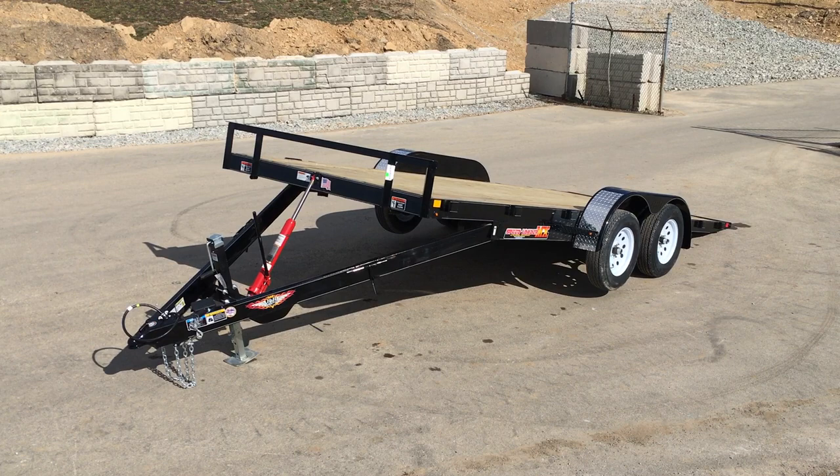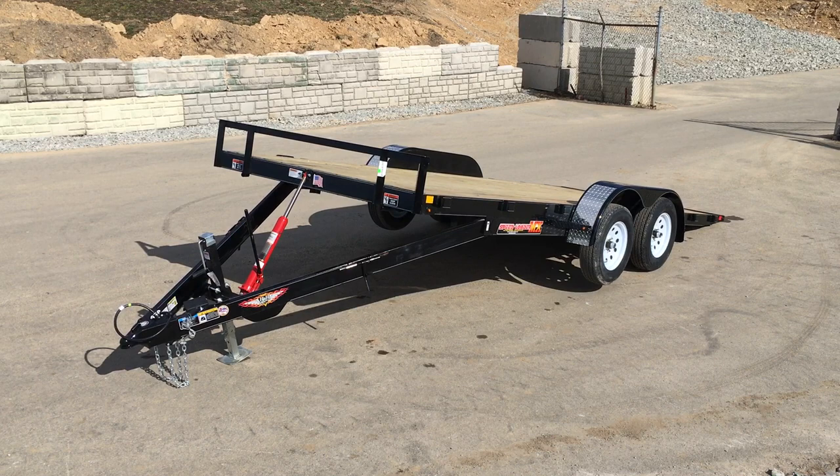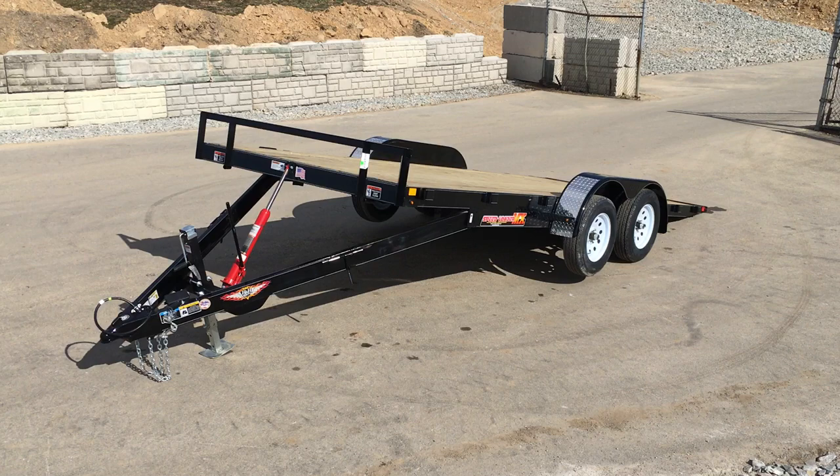Hi, this is Greg at Best Choice Trailers. Today we're going to take a walk around a H&H 7x18 7,000 pound GBW MX series speed loader. H&H is a Nove company, built a pretty decent quality unit.